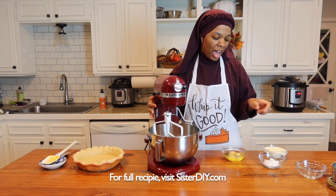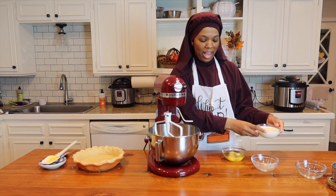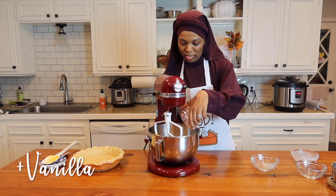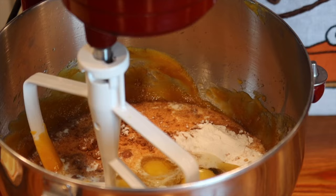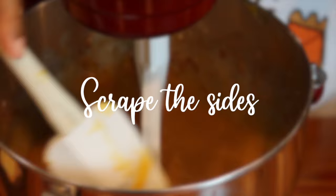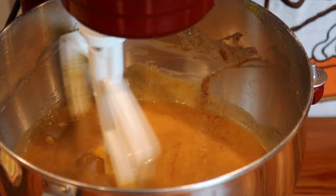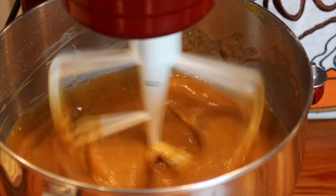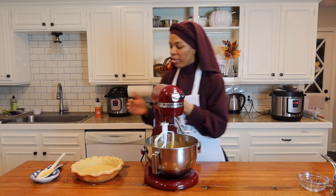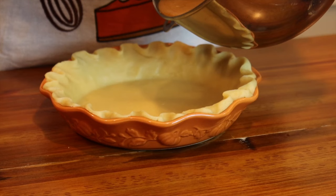Now that our butternut squash and brown sugar are well combined, we are going to add in our flour, spices, and salt, our half and half, our melted butter, and finally our three eggs. Everything is well mixed and now we're going to grab our pie crust and pour it in.